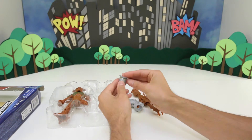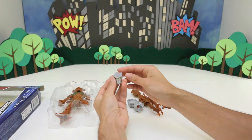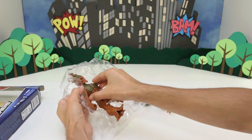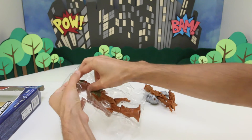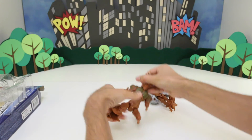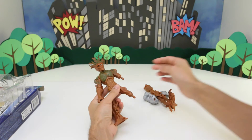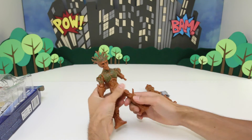And then we got Destroyer's head. Now let's get Groot. There we go, look at that! So let's start putting him together. Let's take his leg and put his leg in like that.